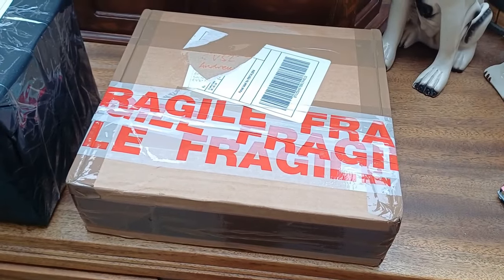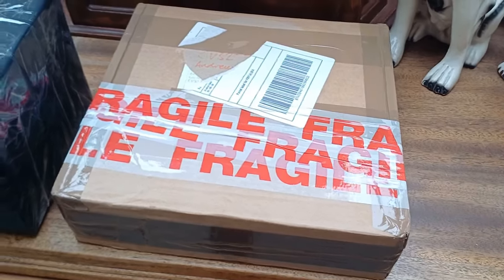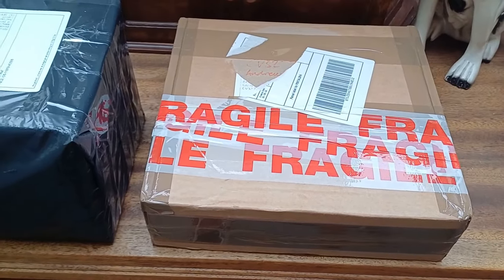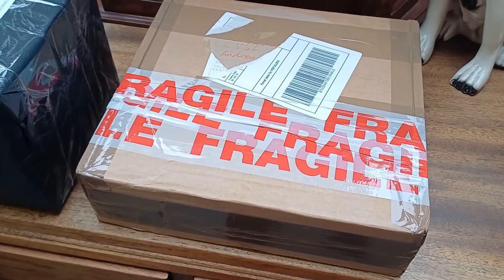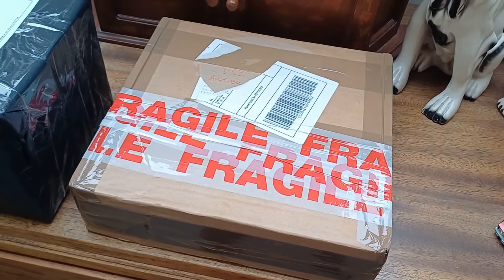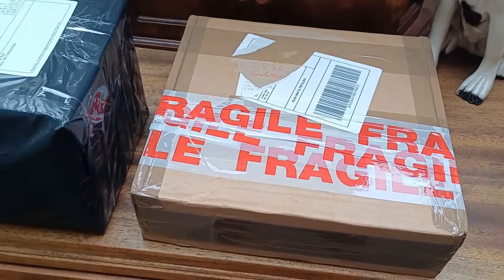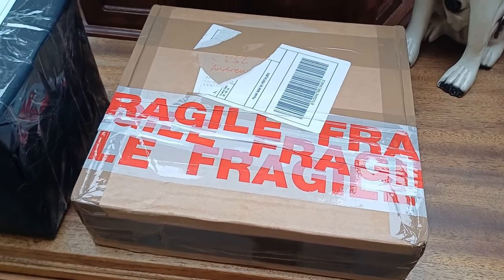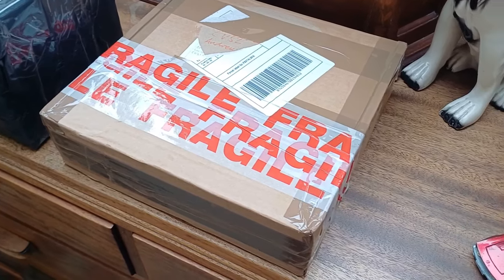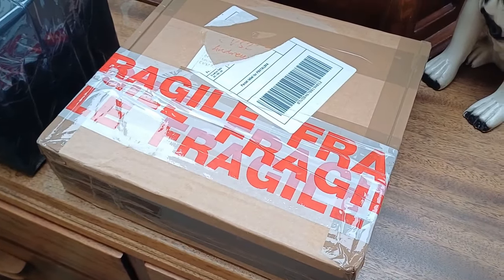I was watching someone else's diecast channel — I think it's called Meeps Restorations — and he mentioned he'd found a bargain job lot on a website called Vinted. Vinted mostly deals with secondhand clothes, but apparently there are diecast models on there too, though it's nowhere near as big as eBay. I typed 'Dinky' in the search box and found a little job lot of Dinky toys priced at twelve pounds. I thought no, it's a bargain for someone else — I don't need those. Then I checked my emails the next day and the seller had sent me an offer of eight pounds, and for eight pounds I couldn't not buy them.